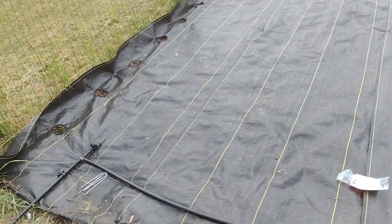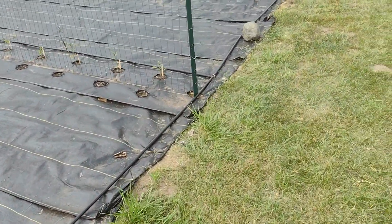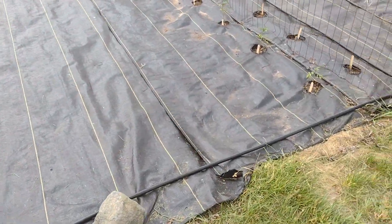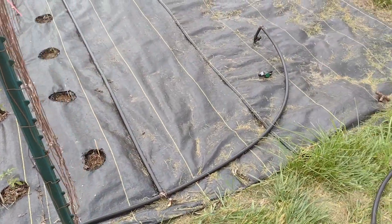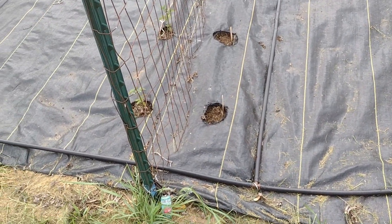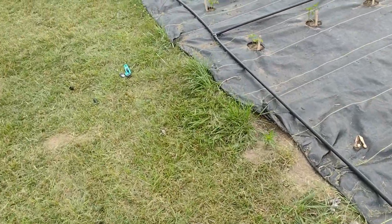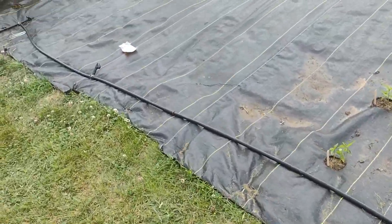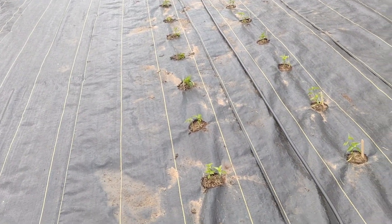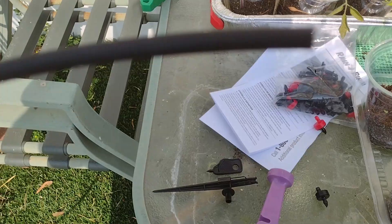I got all the mainline run done with what I had. I'll just order a little more hose. I tested it by opening this end and doing a manual run, and nothing's leaking so far, so that's good news. Now I just have to run the emitters — I don't know if I'll have enough. I've got to go in and count them out and see.